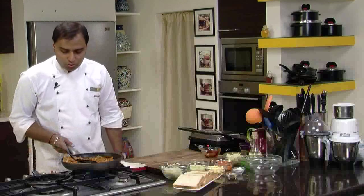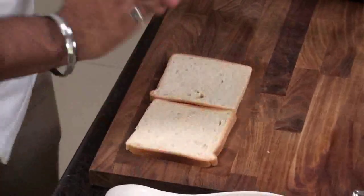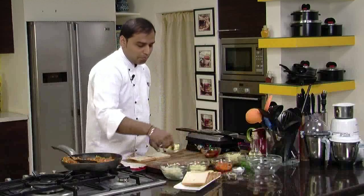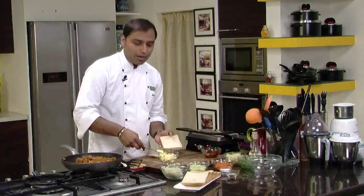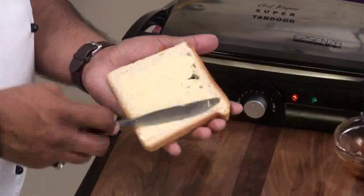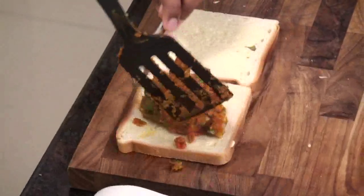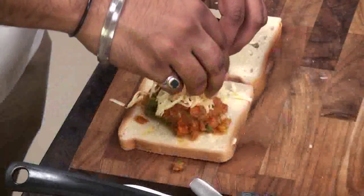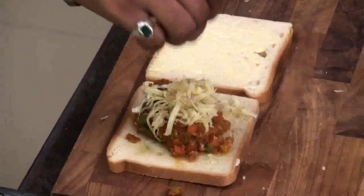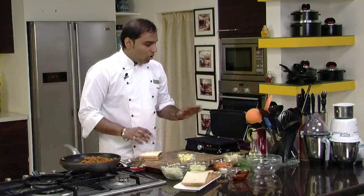Let's switch off the gas and set the filling aside. Meanwhile, we'll switch on the griller and take some bread slices. On these bread slices we'll apply a little plain butter. Now on these slices we'll place the stuffing, then add some grated processed cheese on top of the stuffing, along with a little bit of chaat masala sprinkled on top to get that extra tinge. Then we cover it with another slice.